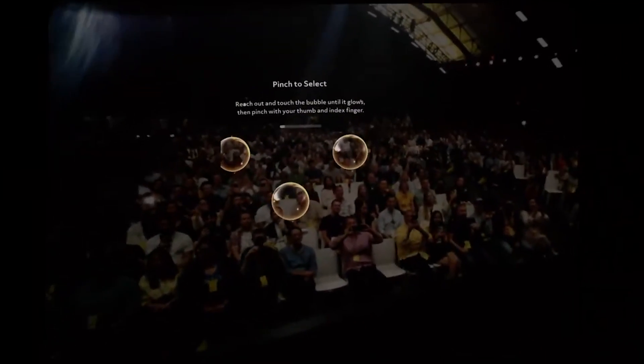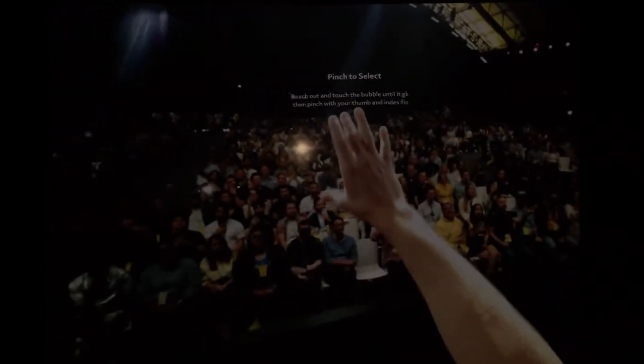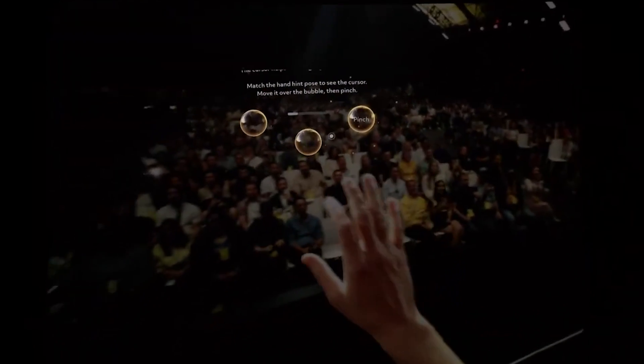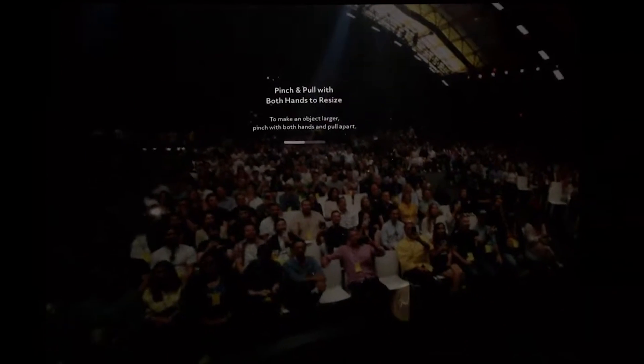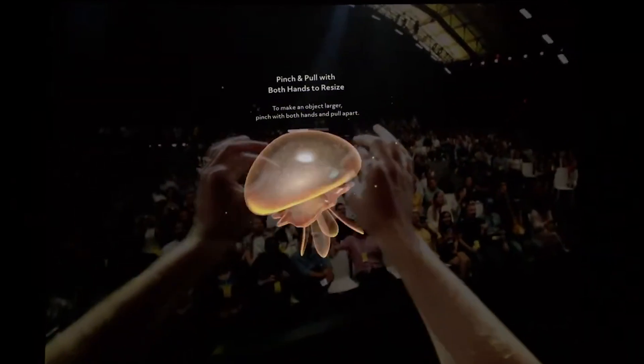So, if you want to select something, you just reach out and pinch to select. If an object's a bit further away, just hold up your hand until the cursor appears and pinch to select. If you want to move an object, it's easy — just pinch and drag. And to resize an object, just use both hands, pinch and release.